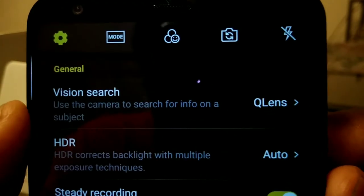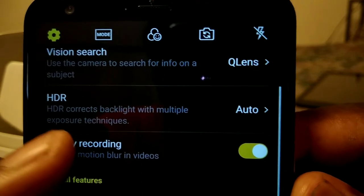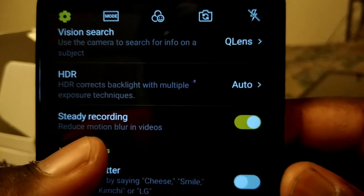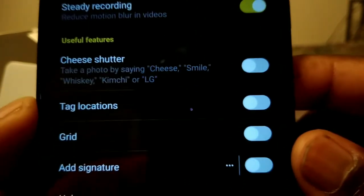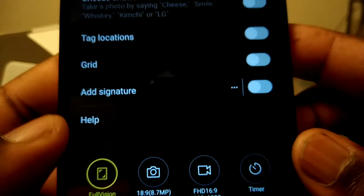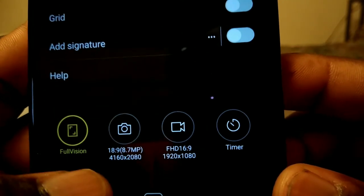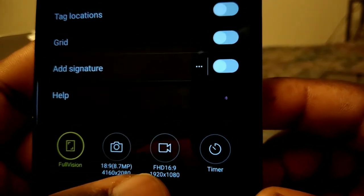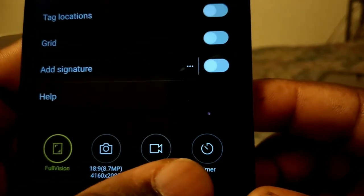In camera settings you get Vision Search, wide-angle lenses, HDR, Auto, Steady Recording, Cheese Shutter, Tag Location, Grid, Add Signature, and Help. At the bottom you can choose Full Vision 18:9, or Full HD 16:9, and you also have a timer.